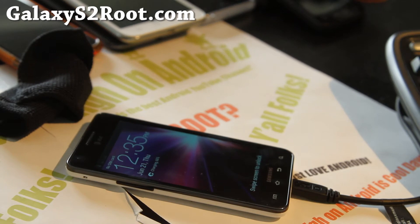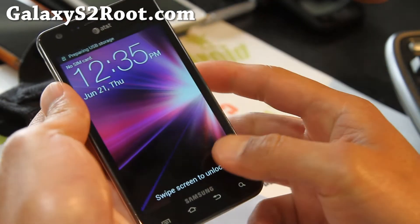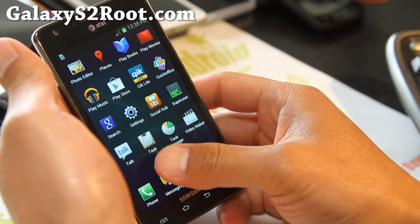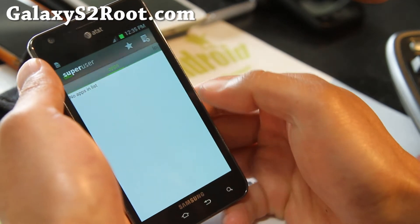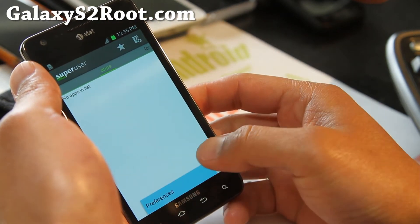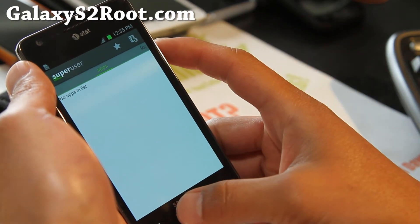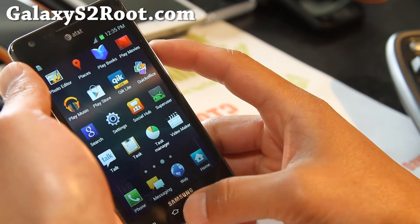Let me switch to the camera angle — and boom, my phone has already booted up. You should have SuperUser now; you don't need the cable anymore. You should also be on SIA kernel. You'll see that you got SuperUser — hit OK.